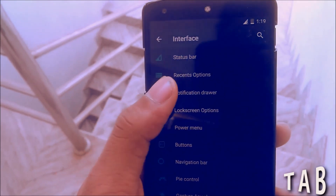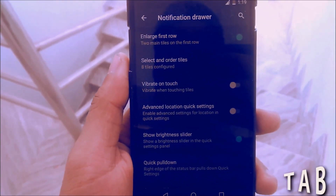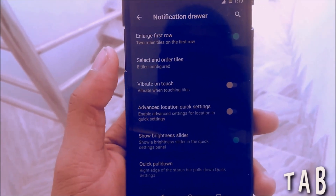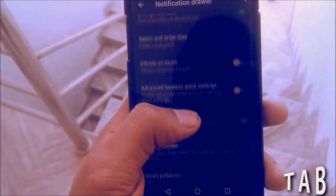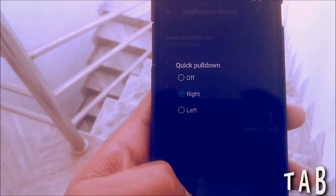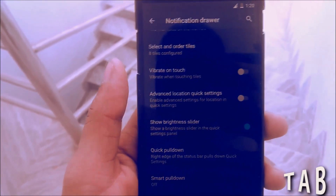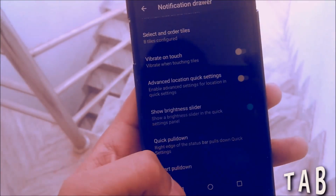Then you have the Notification Drawer. You can change the enlarged fast row so notifications will be enlarged, and there are a lot of options like vibrate on dismiss. There's also the advanced location setting and Quick Pulldown — when you swipe from the right it shows quick settings, and when you swipe left from the status bar it shows notifications.